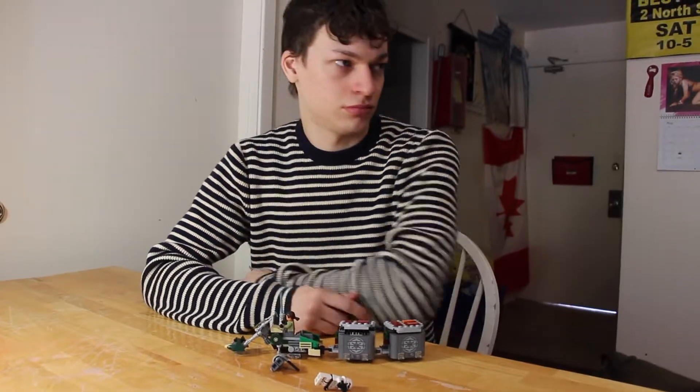Like, subscribe, whatever. Hey, if you haven't subscribed to the new Quick Build channel, you should do that. Here it is in this annotation, and it's in the description below. All the new videos are going to be there a week early, and all the old videos are going to be there soon.